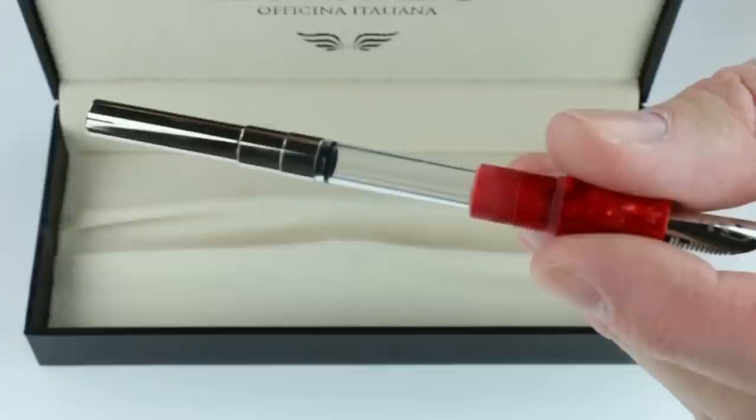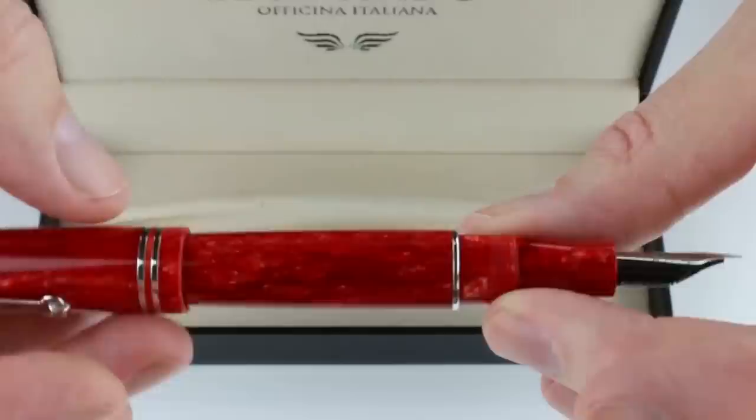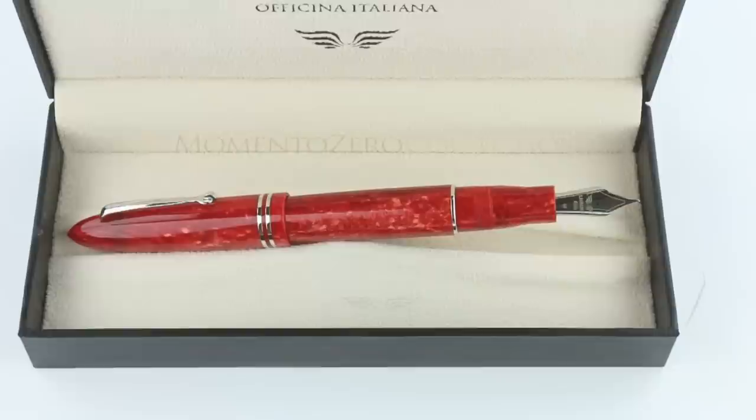It is a cartridge-converter pen. To change the ink, you unscrew the section from the pen. Included is a Leonardo ink converter for use with bottled inks. You can also use a standard international ink cartridge. Made in Italy — they're a fairly new brand but make great products. Get your Leonardo Fiore fountain pen at penchalet.com.